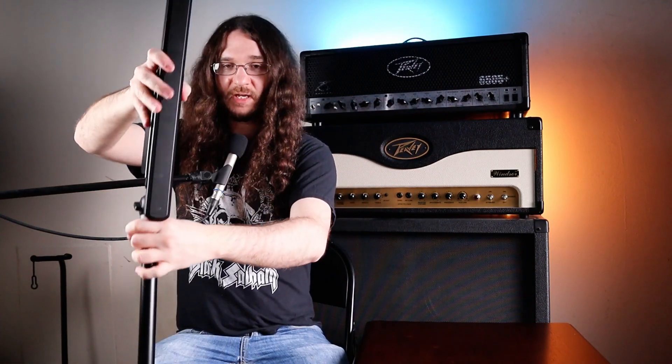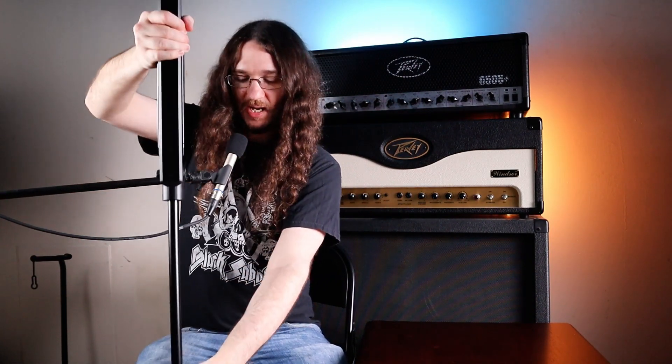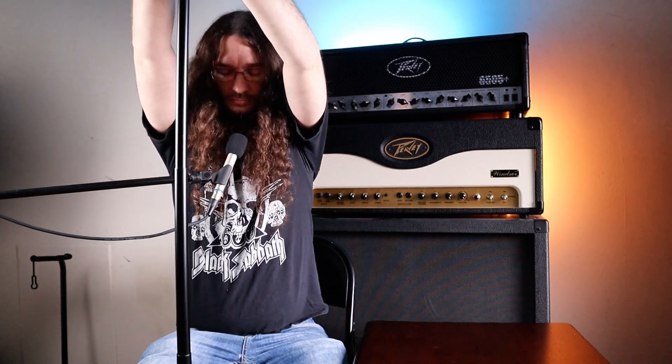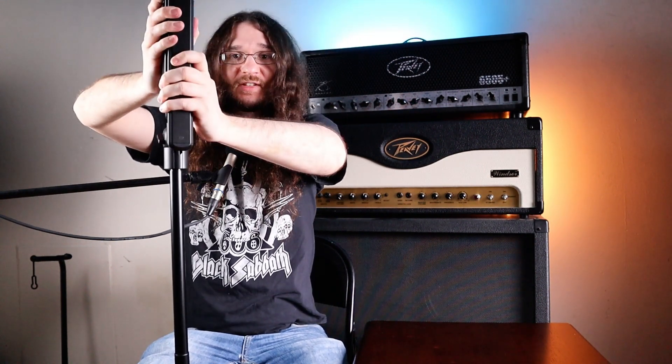Excellent. Let's set it down on the floor and see how high we can get this thing to go. It goes up really high — you can't even see it on the camera anymore. So that's great; I didn't actually expect it to be able to go up this high. Let's move it down a little more so you guys can see.